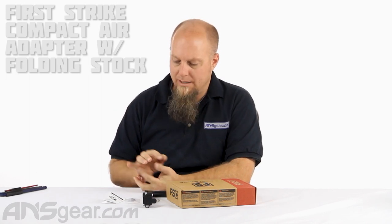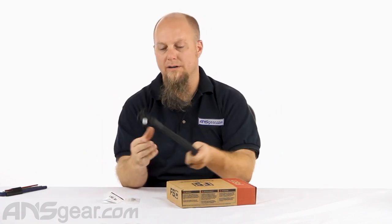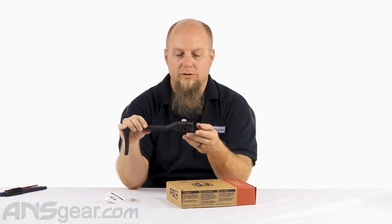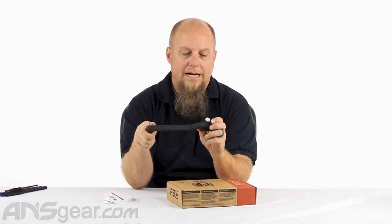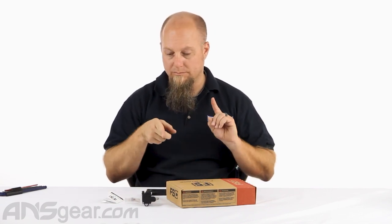Hey everybody, it's Rory from ANS Gear and we're looking at a brand new product for your FSC today — your First Strike Compact pistol. This is the FSC folding stock, so if you needed something to help lengthen that gun out a little bit or wanted a shoulder rest, they've got you covered. This is a gas-through stock, so you will use a remote line, hook it up to the back, and run your gas through that way. It is a remote line setup, so you will not be able to use CO2 in your magazines anymore if you go this route.